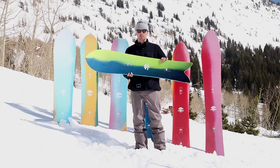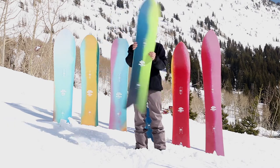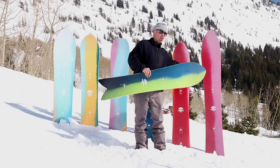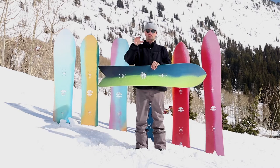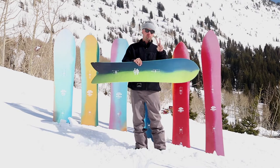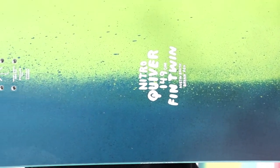Howdy! Canoe Lyson here with Nitro Snowboards and this is the brand new 2021 Nitro Fin Twin in the Quiver Series. As you can see, the Quiver Series is behind me. All the boards are designed to ride well in any conditions, but they're designed specifically for certain types of terrain and certain types of riders, because we think your second board should make that powder day even better for you. And this is the Fin Twin.